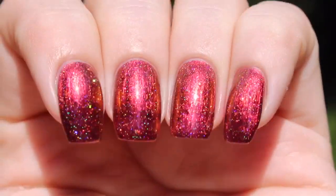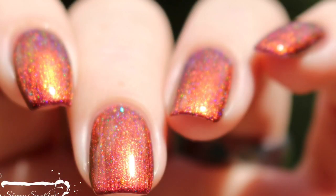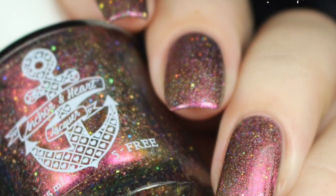Here's a view from another angle in direct sunlight with a glossy top coat. These polishes are all going to absolutely transform depending on the lighting source you put them under. For Veristubborn, I had a lot of deep fiery red tones and that gorgeous fiery orange shift.